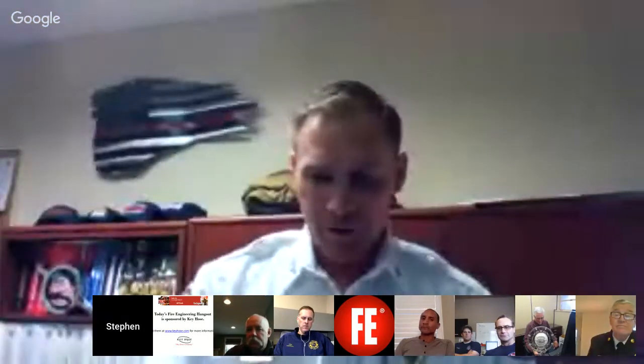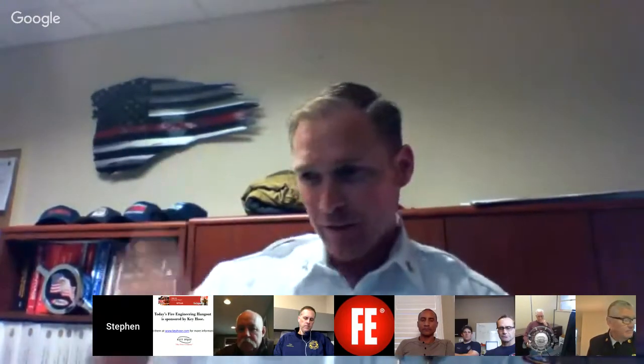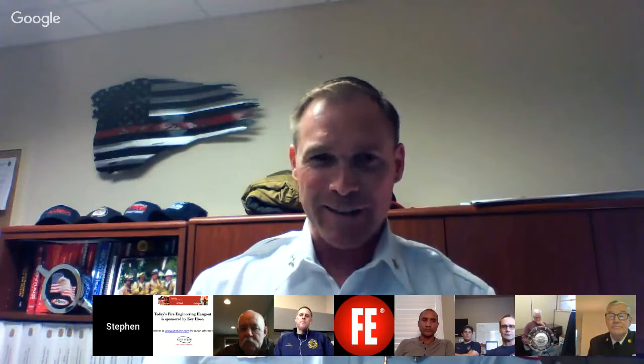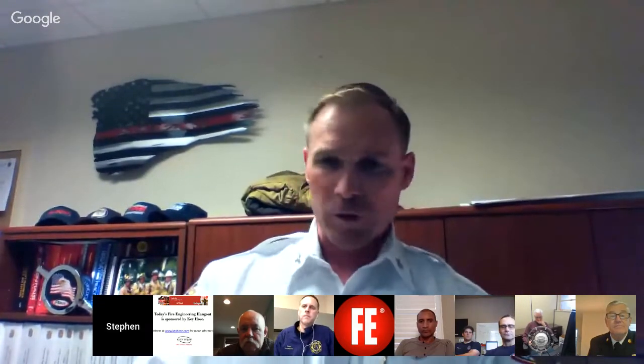When I first came on the job, maybe year one or two, I was ordered to take down a garage door. I didn't have the wherewithal to attack it properly — I made such a mess out of that door it was embarrassing. I promised myself I would learn building construction, rotary saws, and forcible entry properly. Since that time I've gotten definitely better, done a lot of teaching on the topic, and followed your articles from the beginning.